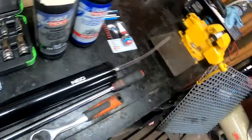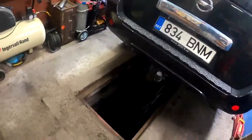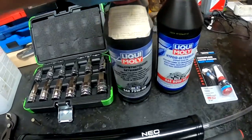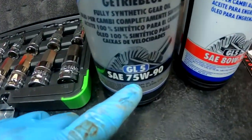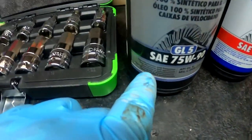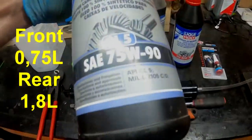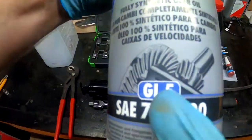Today's plan is to change out the Nissan Pathfinder R51 differential oils. This one goes for the rear differential - 1.8 liters if you need, and the specification is GL5.